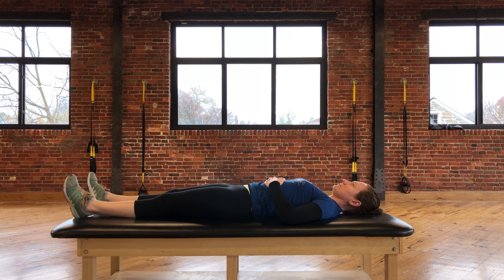This exercise is called a glute set. Start in a lying position with your legs straight and squeeze the muscles on the back of your hips, also known as the gluteal muscles.